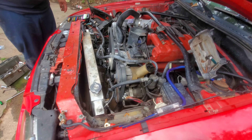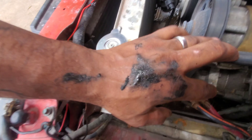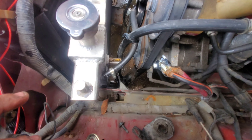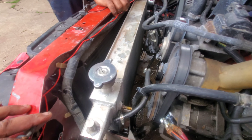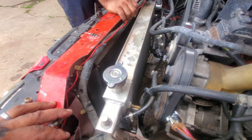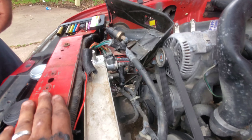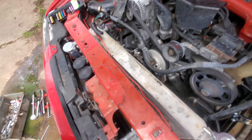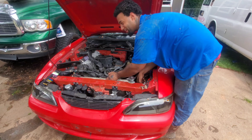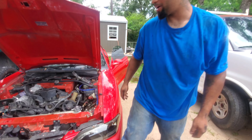We got it all loose. As you can see, oil lines, grease all on my hands, water all over the place. We got the fan out now and we're about to pull the radiator out. We had to move all this junk out the way, unplug stuff, but yeah, now we're about to pull it out.